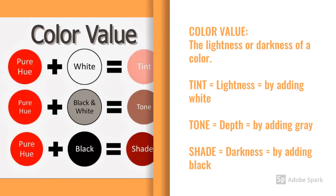Let's talk about color value — it's the lightness or darkness of a color, or a hue, on the color wheel. Adding white to a hue produces a lighter version of the color, called a tint. Adding gray adds depth or tone. Adding black creates a darker version of the original color, called a shade.